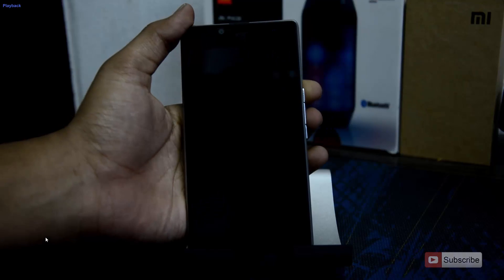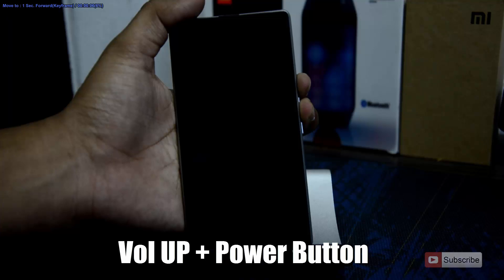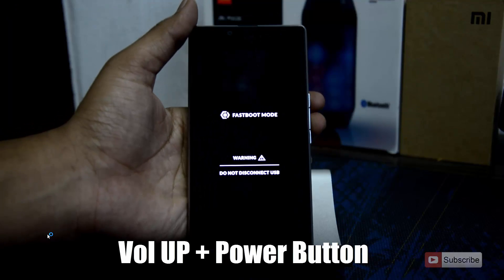We have the Yu Yureka in front of us. To enter fastboot mode, simply press the volume up and power button both at the same time. There you have it — the fastboot mode.